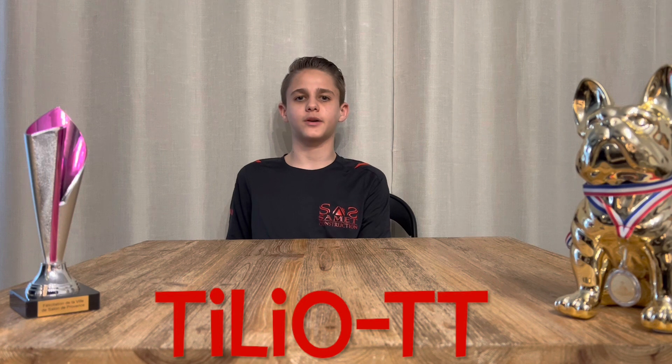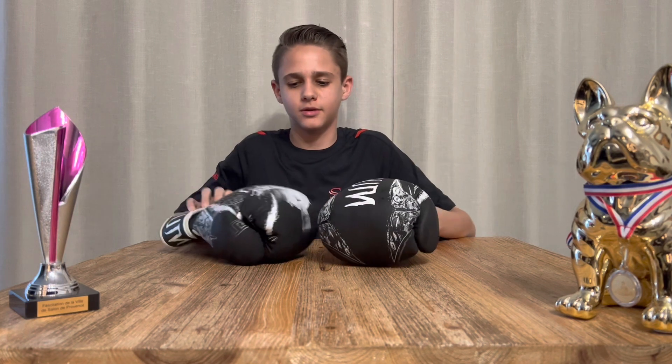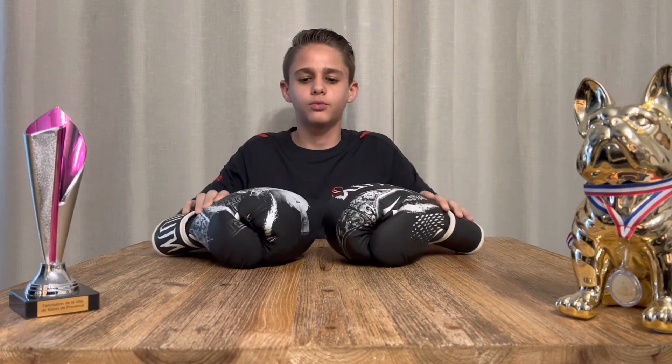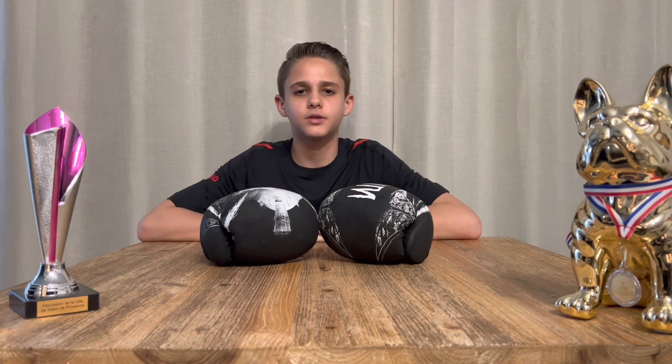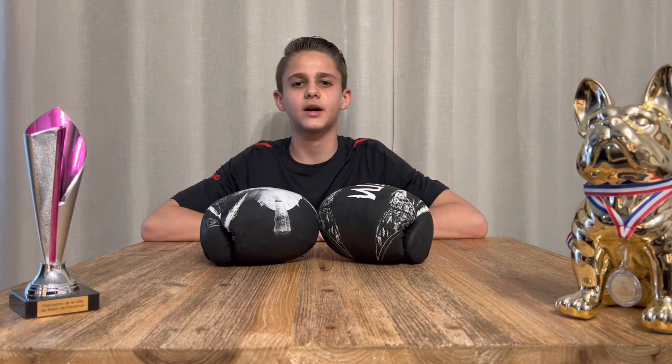Hello everyone, it's Chilio. I hope you're going well. Today, a new video. I'm going to tell you the verdict of these gloves. I think you know them — they are the Gladiator 4.0. After a year of intensive training, I'm going to tell you their strengths and their qualities. Let's go!